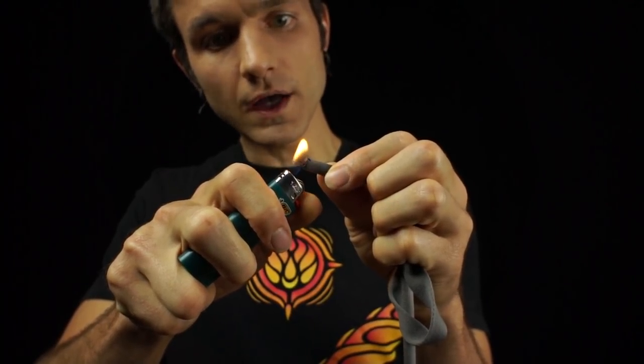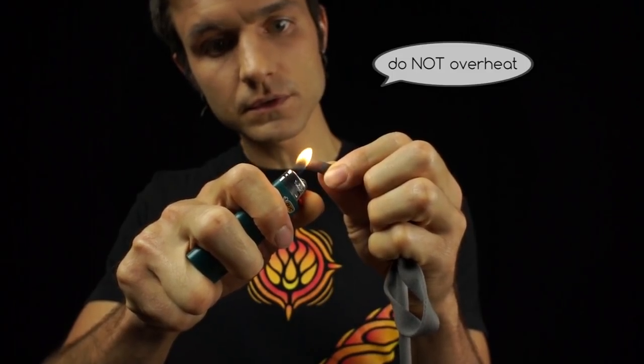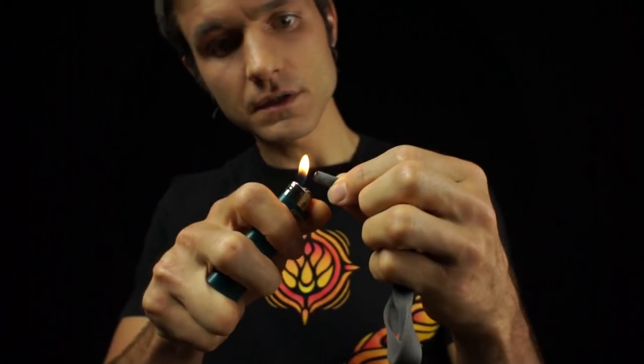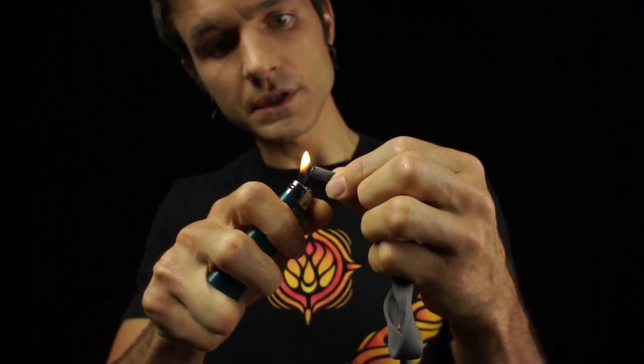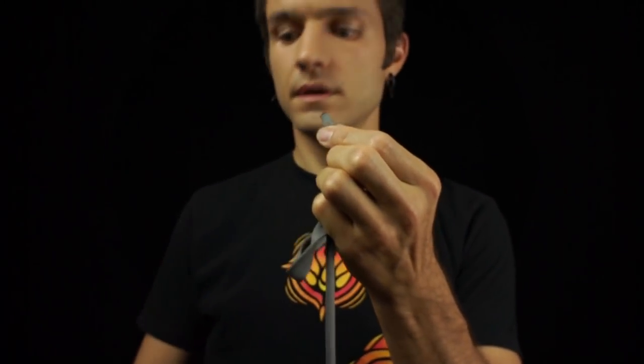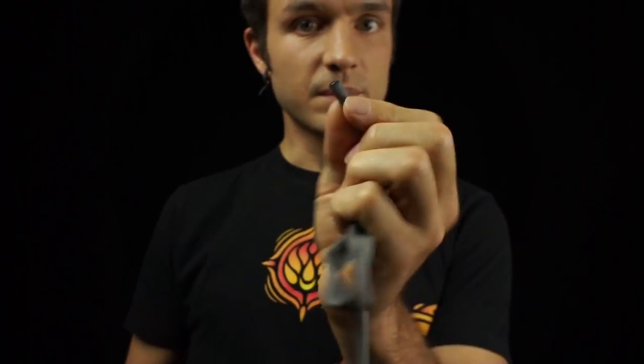Now, you don't want to get it too hot. Don't light it on fire because then the plastic will get all brittle. You just want to hold the flame next to the knot — not underneath it, but next to it — and just kind of bake it into a nice disk of melted plastic.